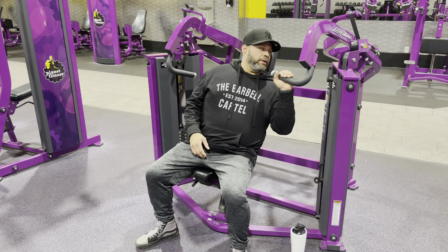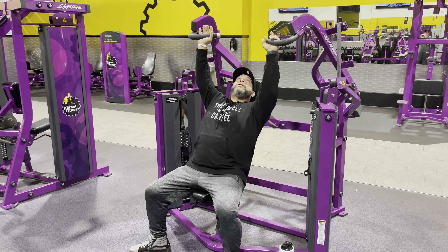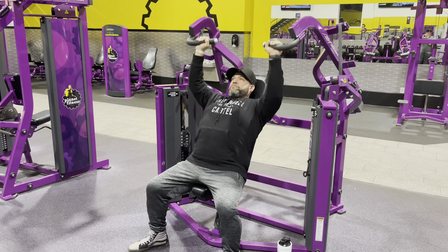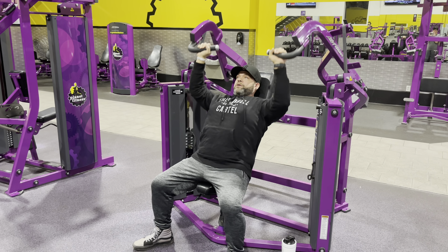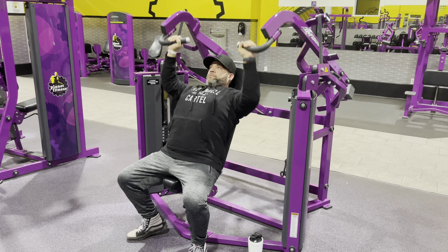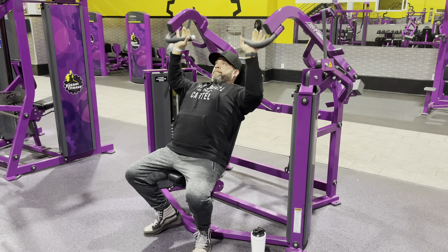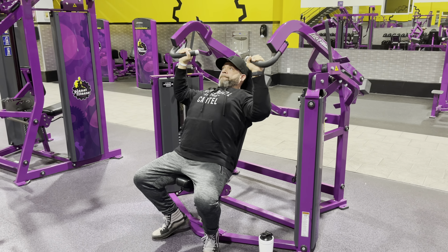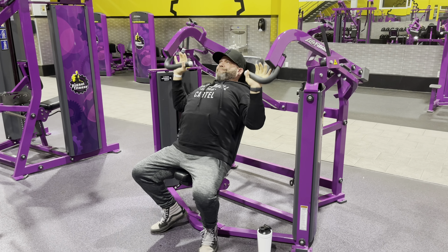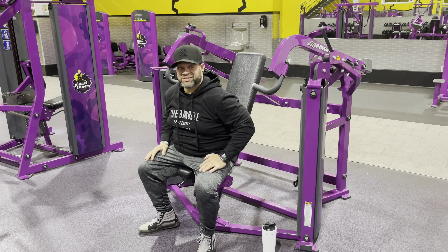Now, seated shoulder press using — I think it's a Life Fitness machine. I'm not 100% sure which one it was, but I like it. It gives me the right range of motion. This is, again, four sets of 15. I believe this is 50 on each side, so I don't even do 50-pound dumbbells. I haven't done them in a while, so it felt good — hurt a little bit, but not in a bad way.